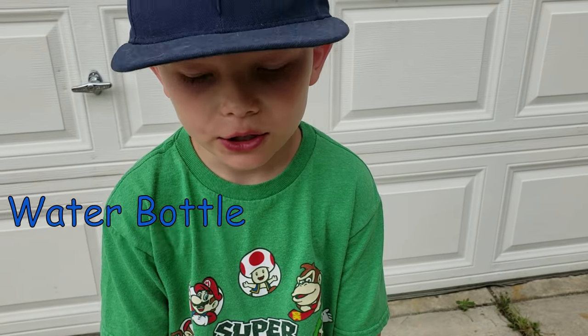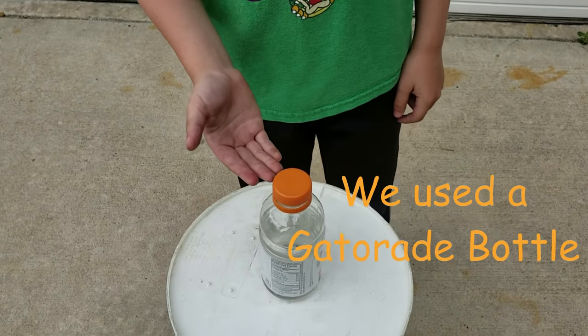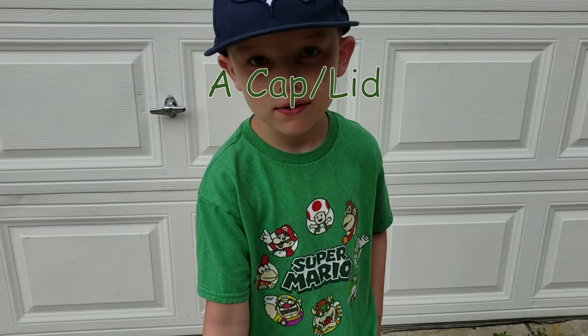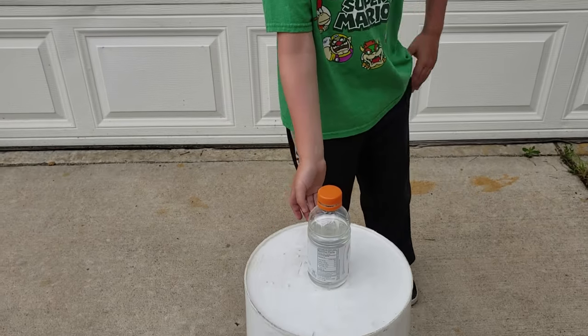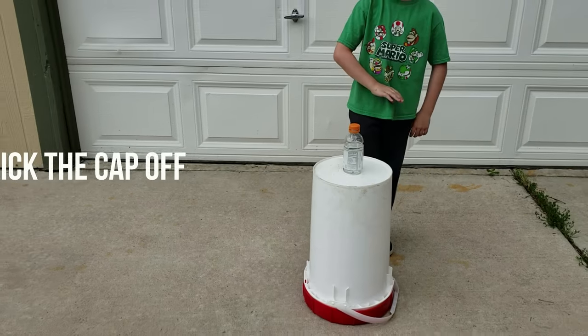All you need for this challenge is a water bottle that has a cap and something that you can kick off. And what's the point? What are you trying to do? Get the cap off and do not kick the bottle.